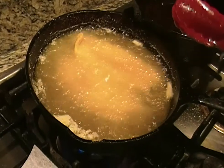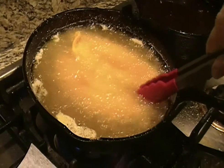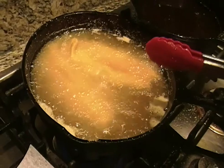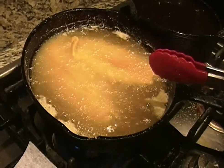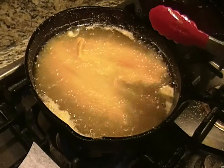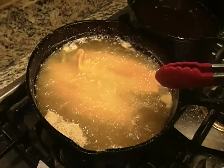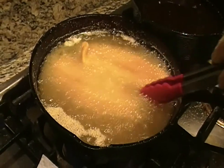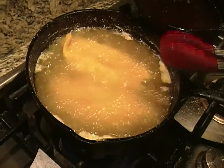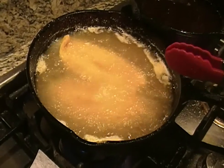I enjoy it and I collect it. I probably have a hundred pieces of cast iron out there — from small frying pans to fajita pans to Dutch ovens, to old fire waffle makers that went on the wood-burning stove. I have about three or four of those. But let's get these last two fillets fried up and see how the fish turns out.